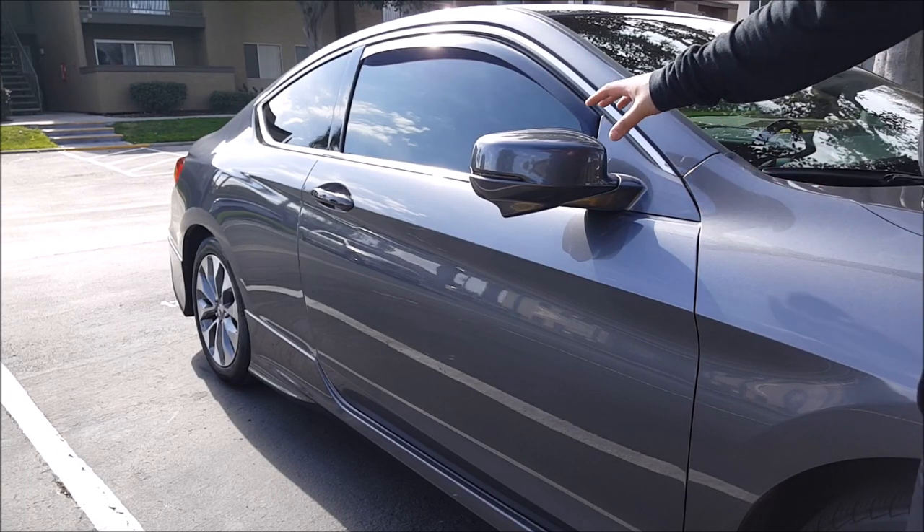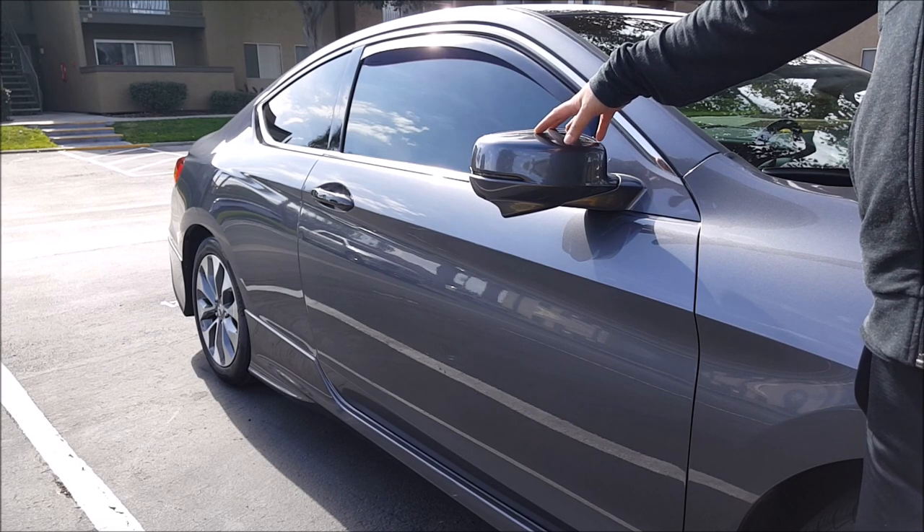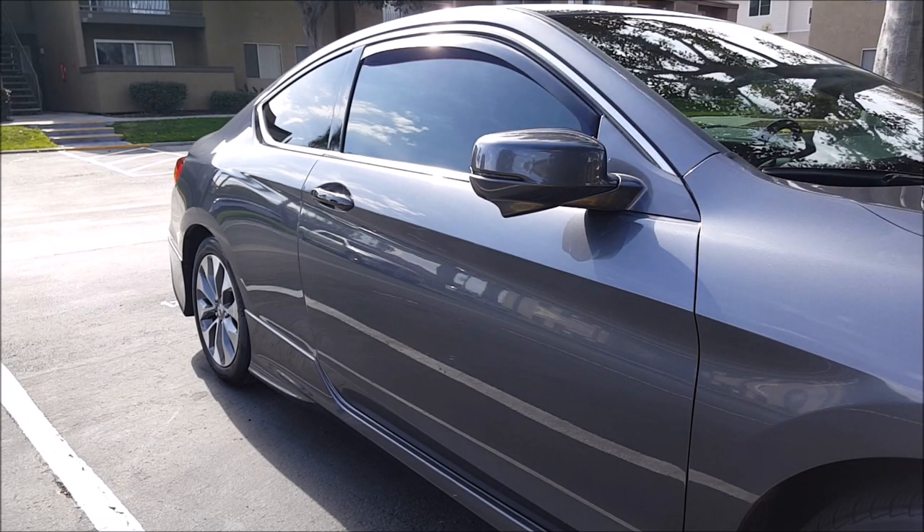Welcome to another episode of the Acrimals. I'm Jeff, and today I'm going to show you how to remove the back cover on the side view mirror assembly on your 9th gen Honda Accord. This procedure will be the same for all 2013 through 2017 Honda Accord.